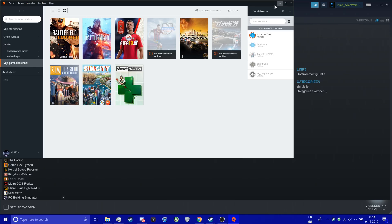I'll explain one more important thing: don't forget to close Origin every time you launch the game. That's an important step.